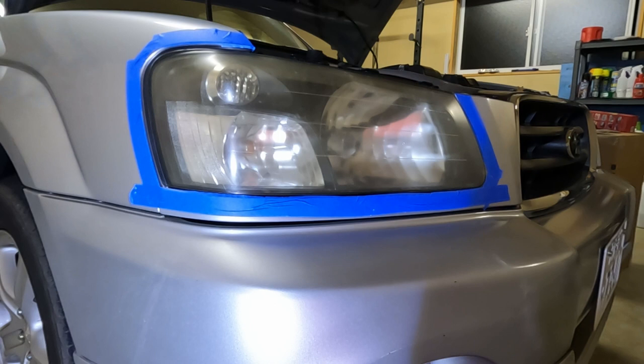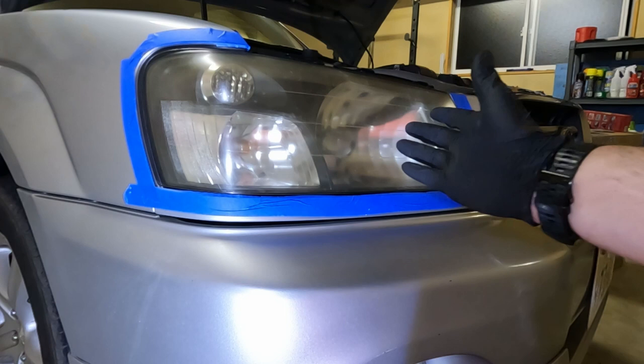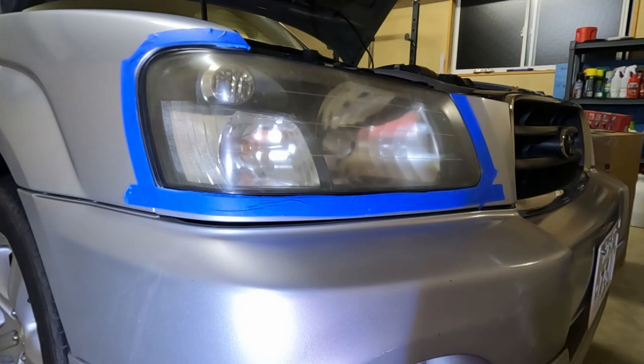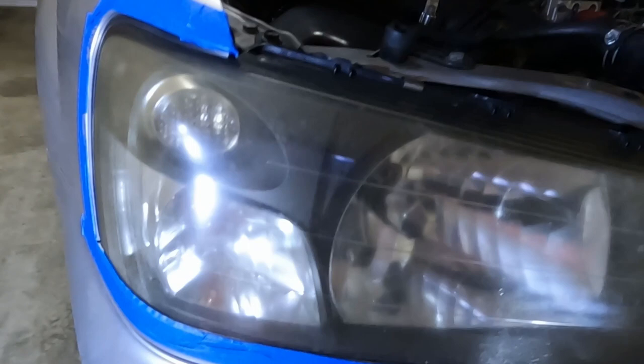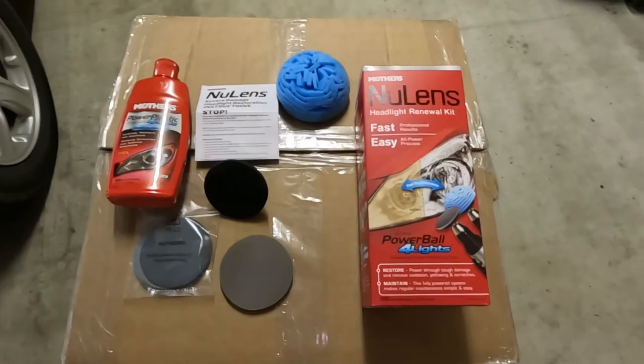Hello everyone. I know it's been a while since I posted on the channel, but today we're going to be doing a review of the Mother's New Lens Headlight Restoration Kit. I don't know if you can tell here on this headlight on my Subaru Forester or not, but the headlight has a little bit of yellowing to it, a little bit of a glaze to it. So we're going to try and get some of that fogginess off of there if we can and see how good the kit does.